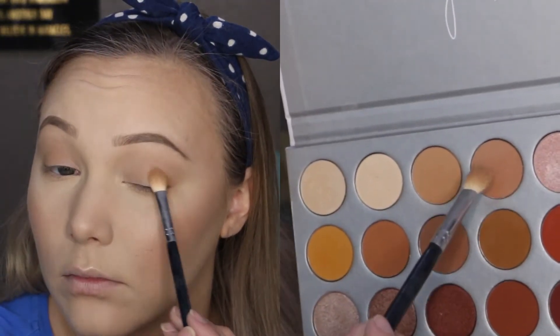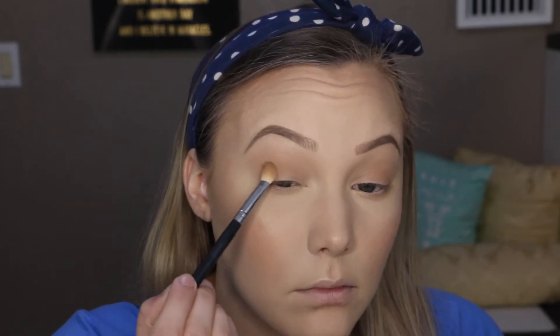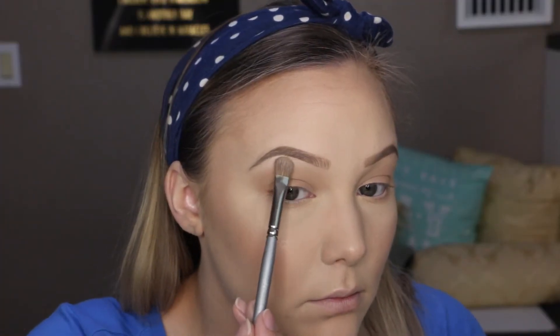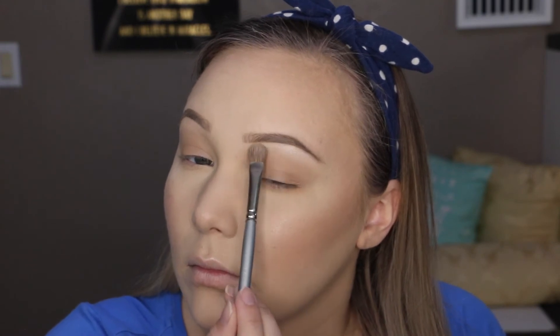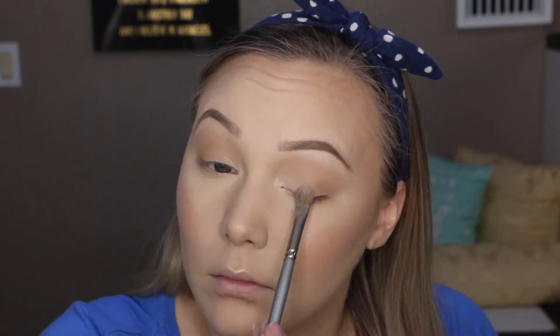I'm taking that color down on my lower lash line, then going in with MFEO and focusing it on the outer corner, sweeping it through the crease. This is an honestly simple eye look, but these colors give the eye a little bit of dimension without looking like too much. Then I'm going in with the color In Light to highlight the brow bones and inner corner, blending it onto the lid to really open up that inner part.